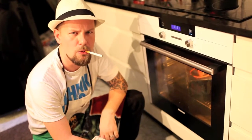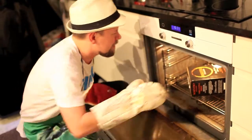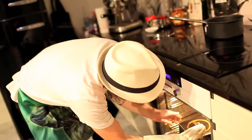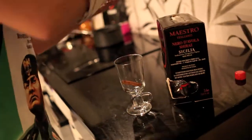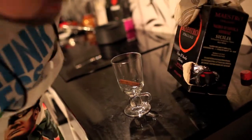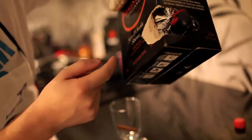I think we're ready. I see some smoke coming. Let's see, let's see. Oh shit, it's melt — it's melted.